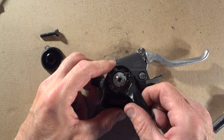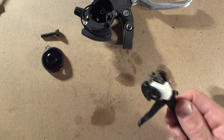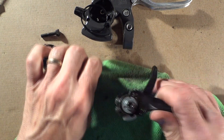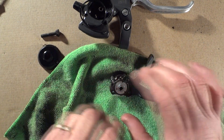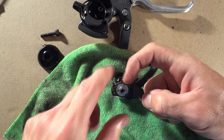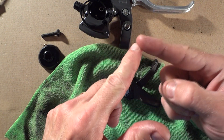Now, this whole little mechanism will just pop out of here. What happens is there's a little pawl — it's a little finger — and it'll get stuck. The old grease kind of gets dry, and the little pawl, that little finger, goes into the little gears and gets stuck and won't flip back.